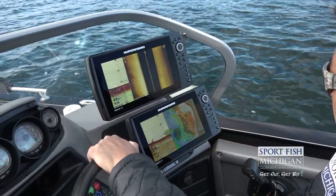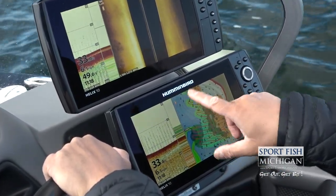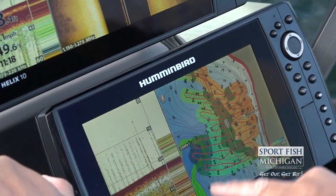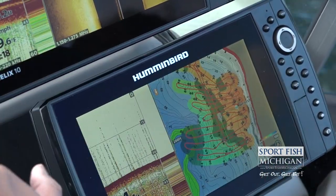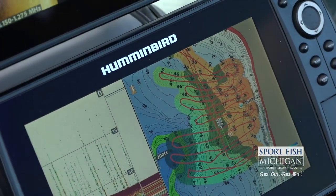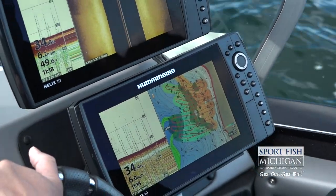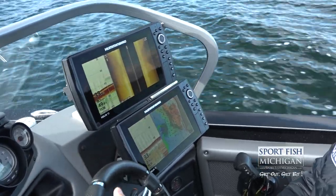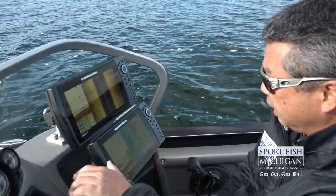We spent the last close to an hour just idling around, zigzagging around these contours. You can really see my waypoints where we found stuff, and as well you can see my track line. It's really important, especially on a body of water that we don't know, to really get a lay of the land — that's going to help understand why we're marking fish in certain areas. What we've found is there's a little underwater point here and we've marked some really nice fish on that point. That's going to be where we set up.